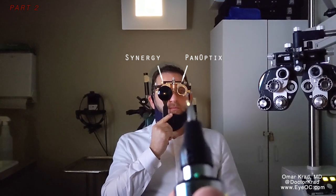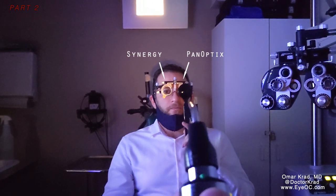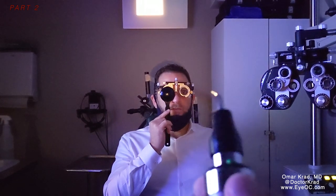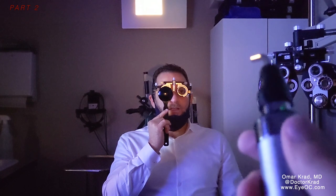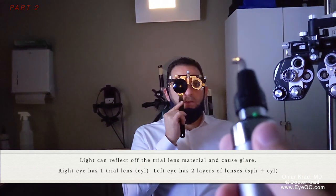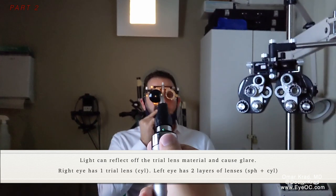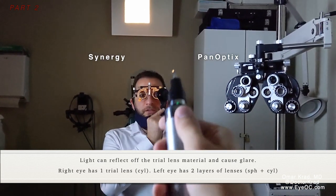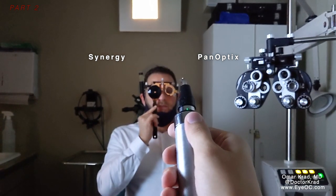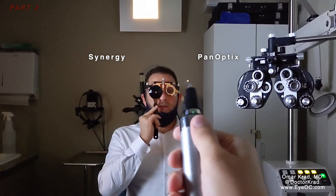Is the halo more pronounced or the starbursts more pronounced? No, it's everything that's less pronounced. But there's some glare — like I'm seeing other lights, like a reflection. It's like a glare, like a reflection of something that's not on this eye — away from the light. I would say it looks like it's about an inch away from the light. Going back and forth, do you have a preference of which one's more tolerable? The halos and starbursts are definitely better on the left, and this reflection is kind of actually annoying.